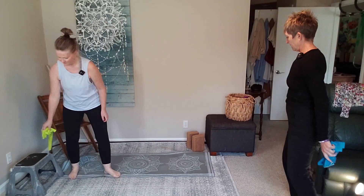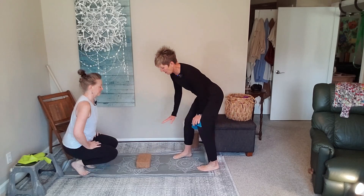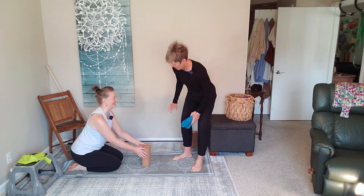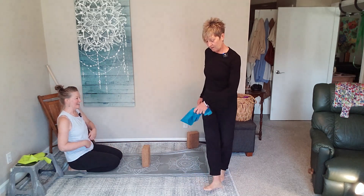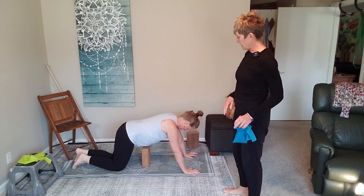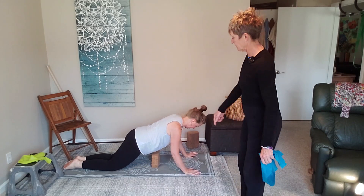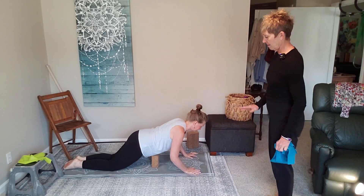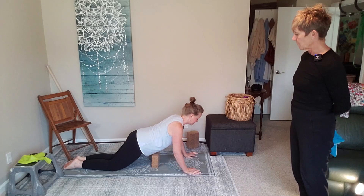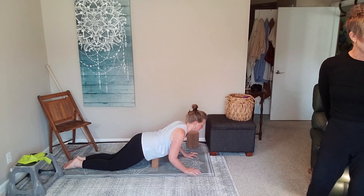Keep your band near your mat for the next one. We're going to work a yoga block push-up — the block can be here, here, or here if you need the height. You can also do push-ups on your knees — that's fine. We're trying to bring the rib cage down to the block. Put the block on its lower level if you can, but stay where it feels safe, comfortable, and like you're getting work done, not straining.